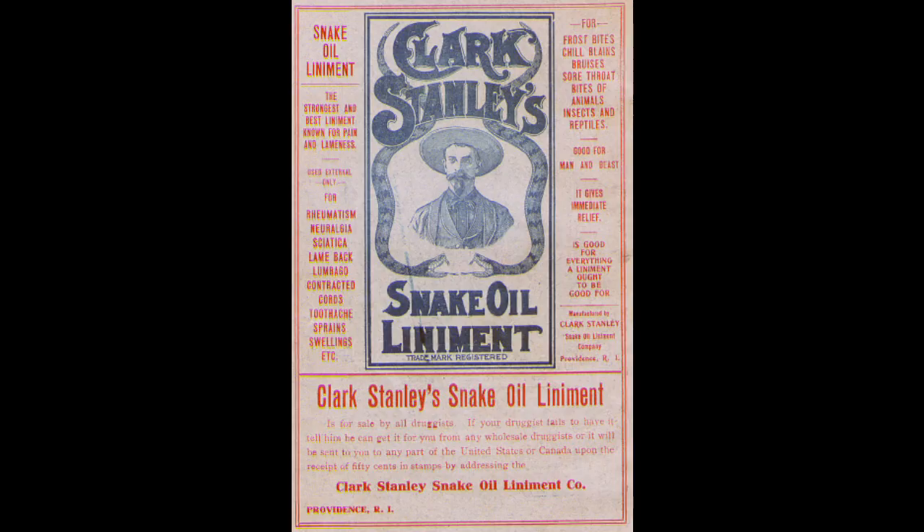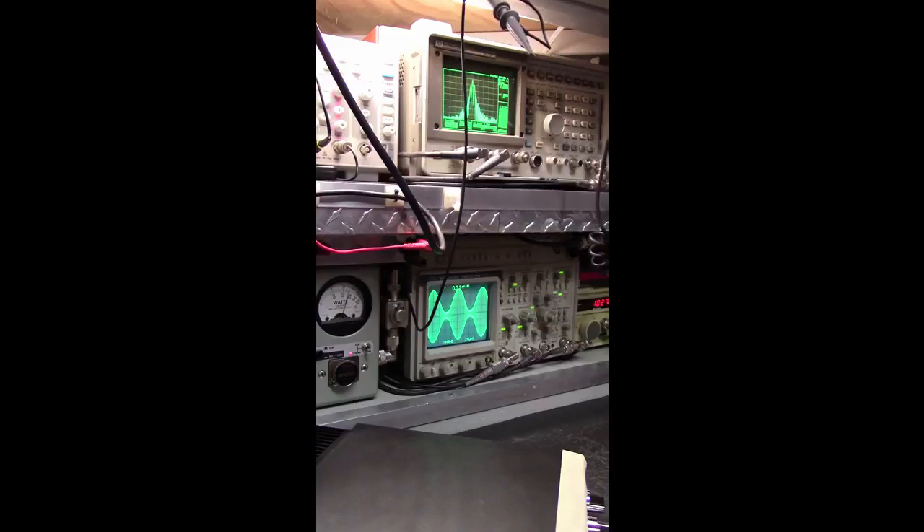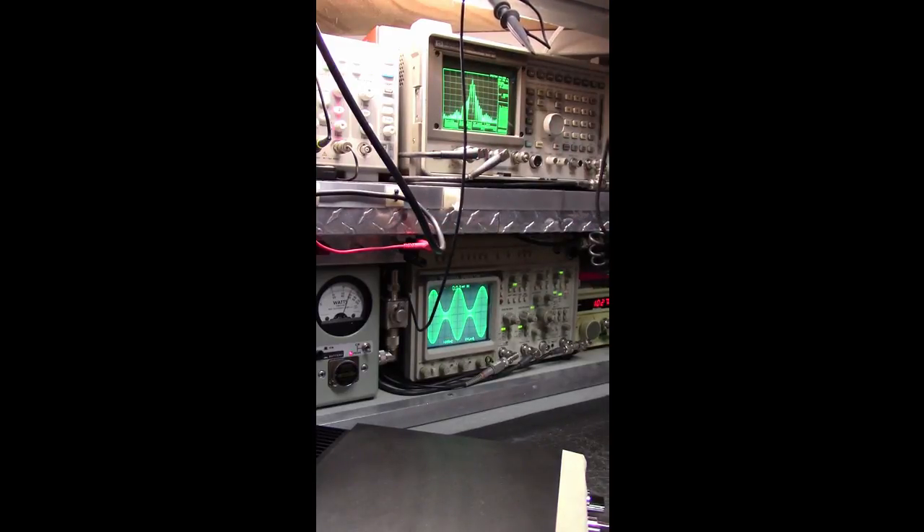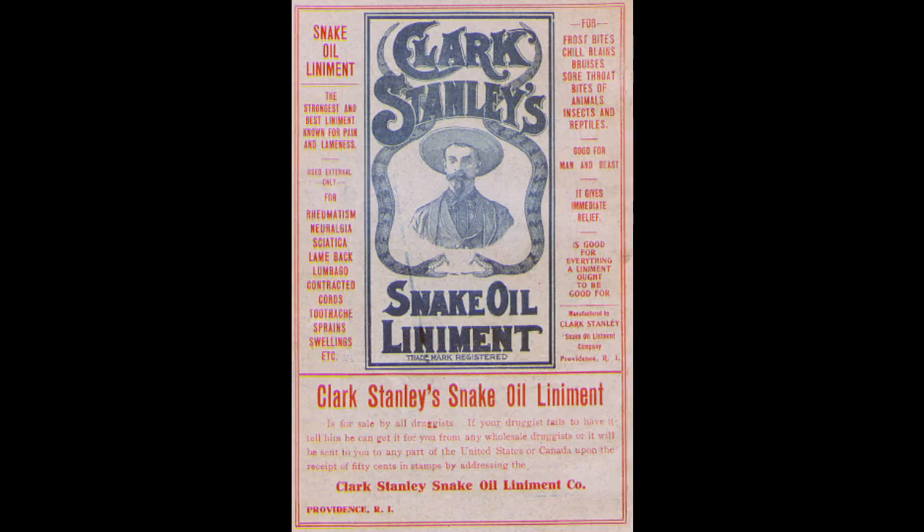That's funny, because it doesn't look that way to me — at least now when we can actually see what's on your scope. So which one is it? To about this point the radio is okay, and then after that point, not only is this splatter, there's the intermodulation distortion. Let's see how much — oh yeah, let's see how much intermodulation distortion there is, because my RF engineer tells me that you couldn't possibly have been measuring intermodulation distortion.